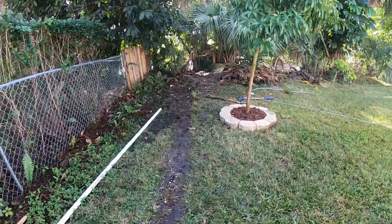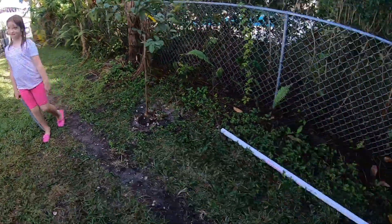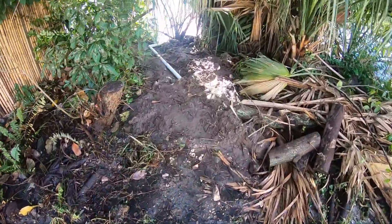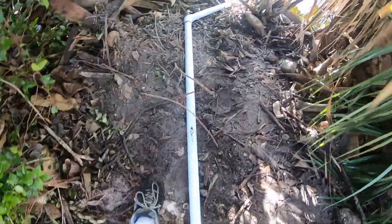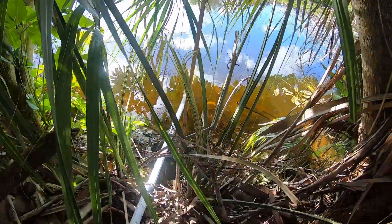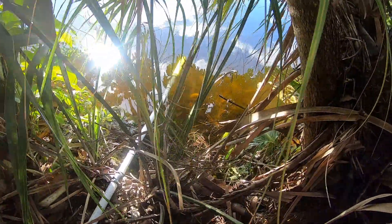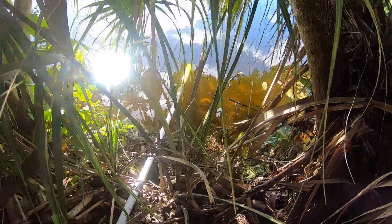So my little helper helped me dig all the way back here. We got inch and a half PVC going into the canal back there. You probably can't see it too well, but at the end I have a strainer with a sock on top of it to filter out any large particulates.